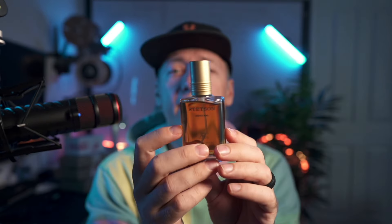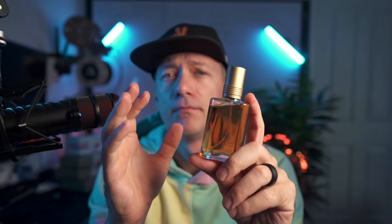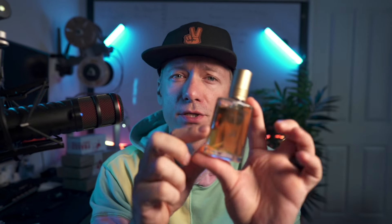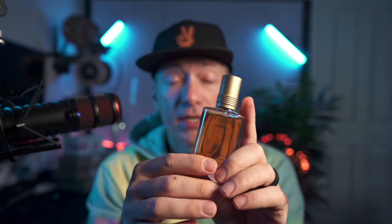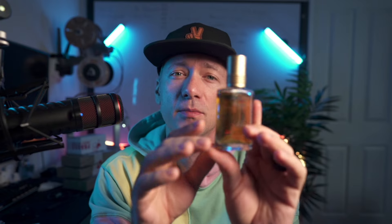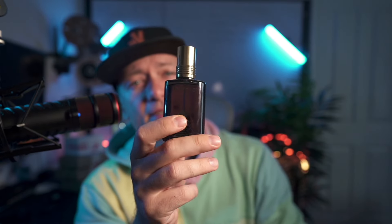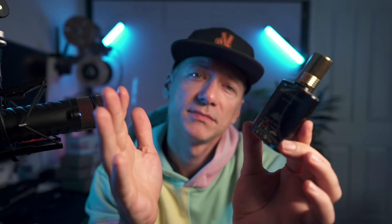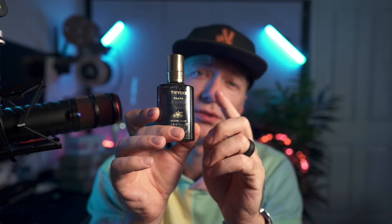When it comes to performance and sillage, let's start with the Original — I just sprayed it on. They're not bad, especially for the price. Both Stetson Original and Black hold their own. I found the Original lasts a solid six to eight hours on my skin with a moderate sillage that definitely wasn't overpowering. Stetson Black, on the other hand, has even better longevity, lasting up to ten hours on me. However, I did find the sillage was pretty strong, so a little here goes a long way.